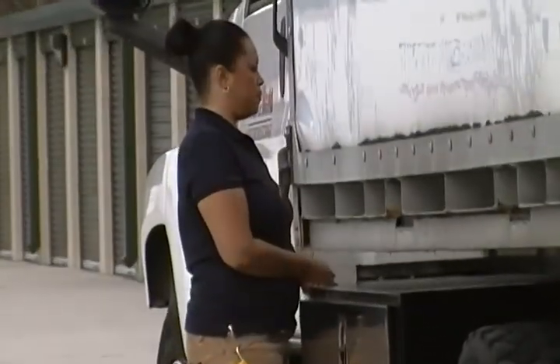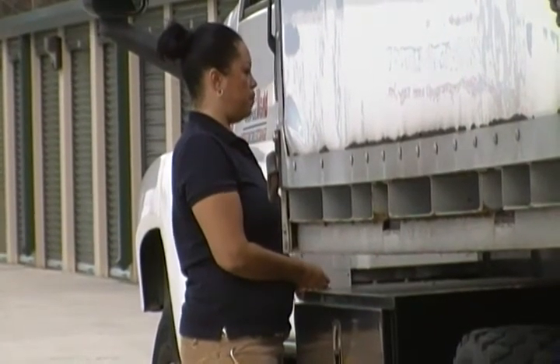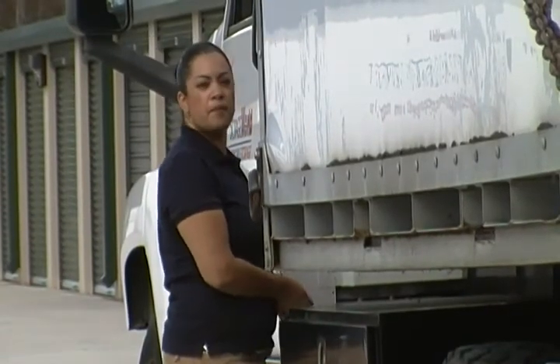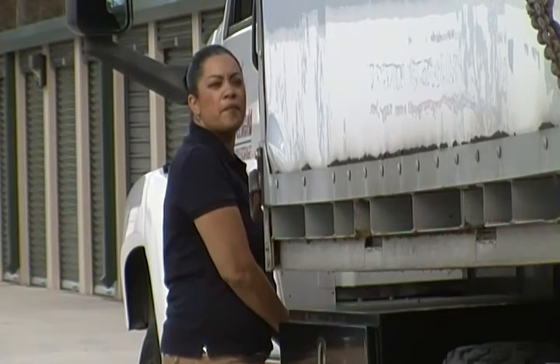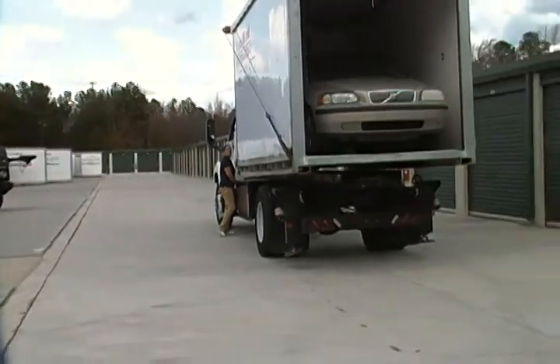There are controls over there that Julie's handling. This is the first time she's ever even approached the lift, so she handled it easily — it's not complicated, it's very simple. So there you go, thank y'all.